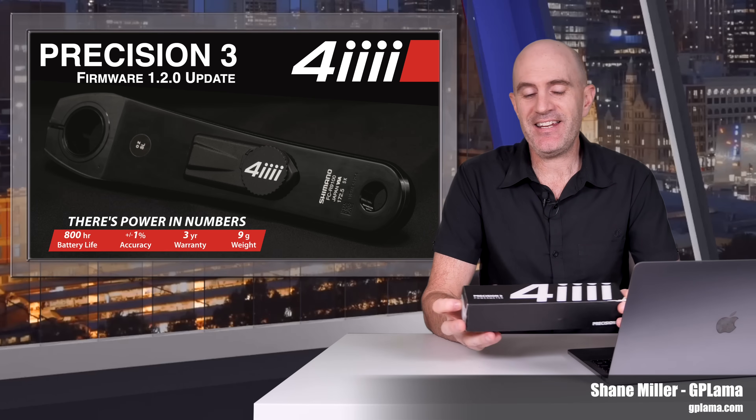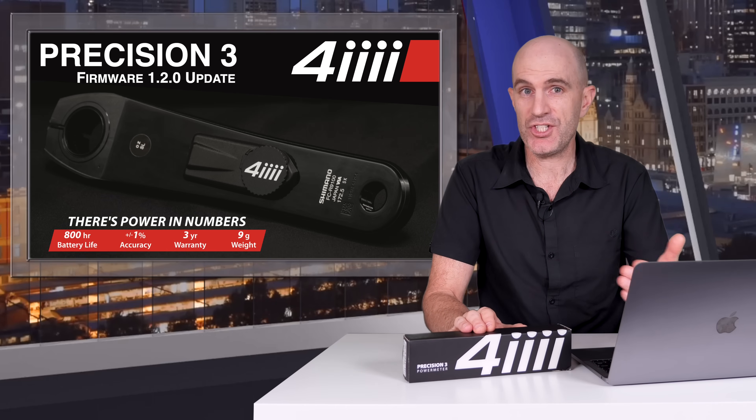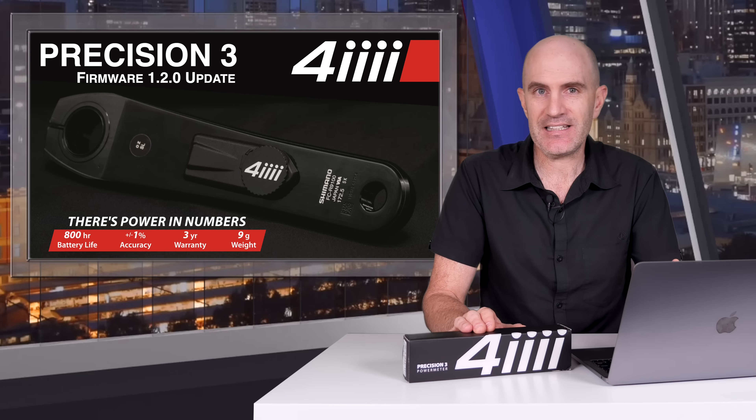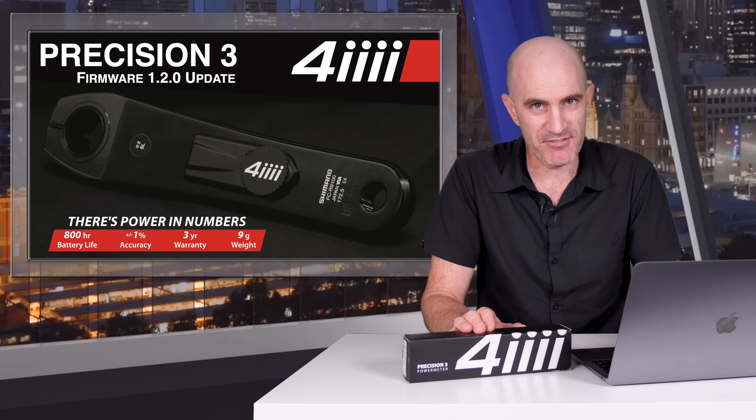Welcome to the GP Llama YouTube channel. In this video, a follow-up review on the 4iiii Precision 3 power meter based on the Shimano road crank, left side only. My review of this exactly one year ago today identified a number of concerns with this power meter. To be honest, it really wasn't that great.